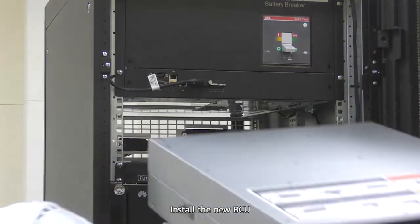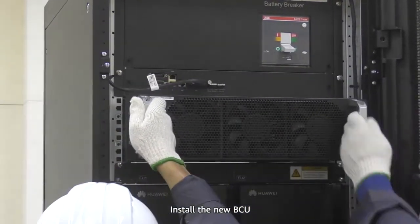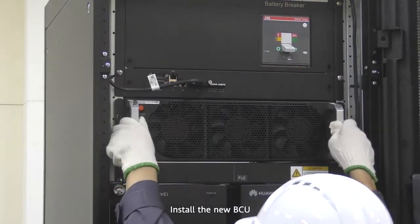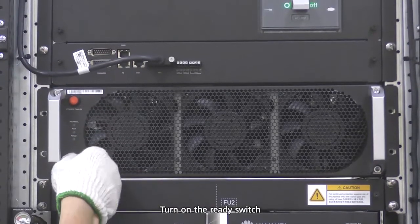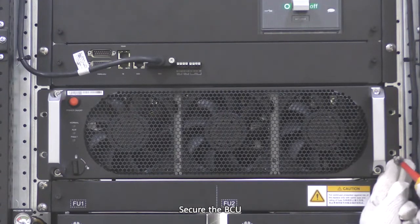Install the new BCU. Turn on the ready switch. Secure the BCU.